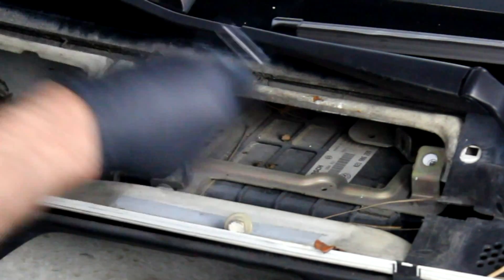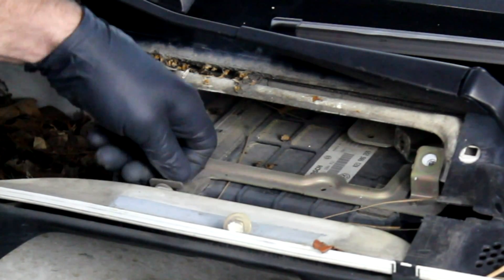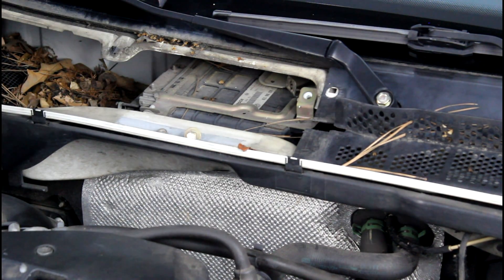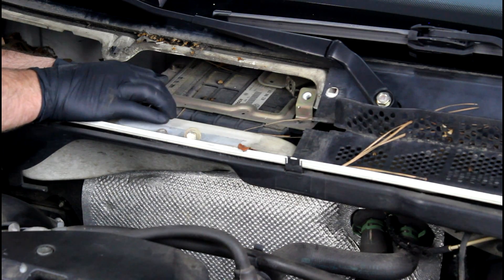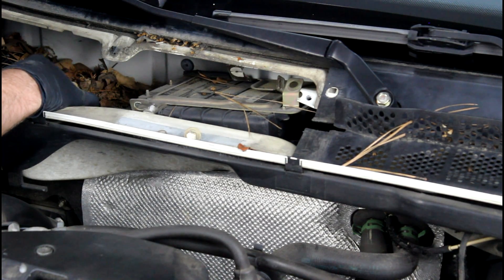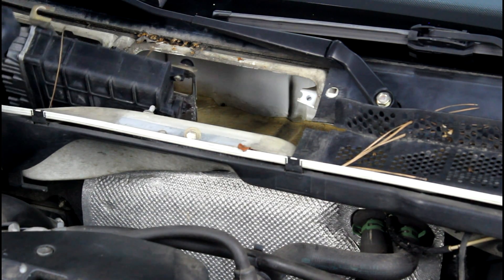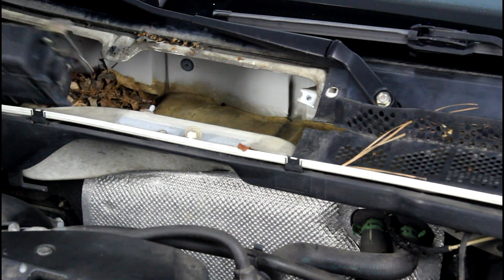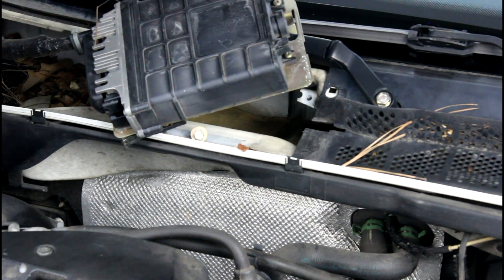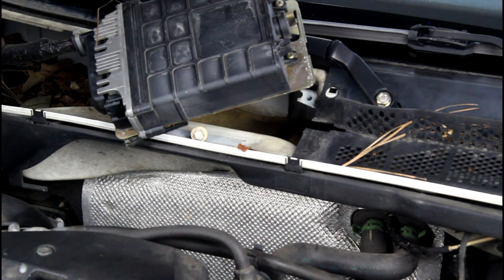When you're working underneath the cowl, this is a really good opportunity to go ahead and clean all the leaves and debris that are piled up. Also, if you have a pollen filter, it's a good time to take that out and change it as well. With our two fasteners out, we need to slide the ECM towards the passenger side and pull the wires out of the bracket wire loom, then pull the whole entire thing out so we can gain access to the connector. Before you disconnect the ECM, make absolutely 100% sure that your ignition switch is turned off.